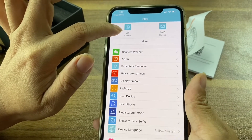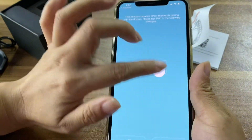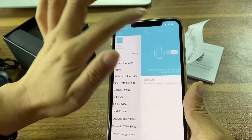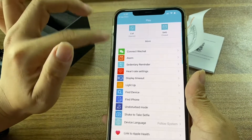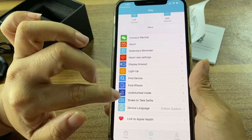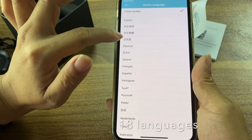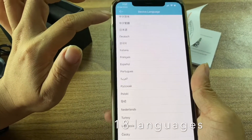If you want to get a call reminder, you can turn it on. And also the message notifications. This watch is very wonderful — you can set the watch language through the app's device language setting. There are plenty of languages: English, Chinese, Japanese, Indonesian, and many different languages.